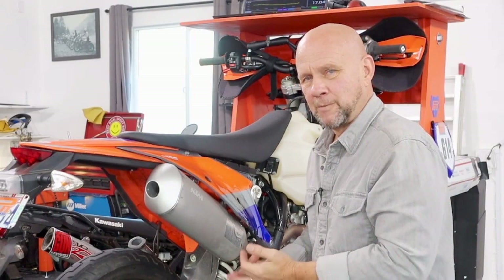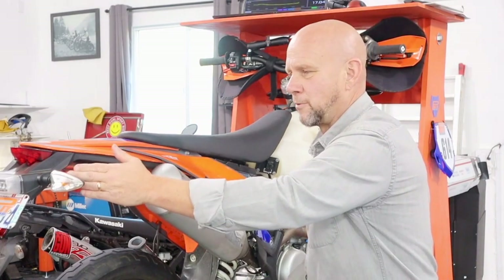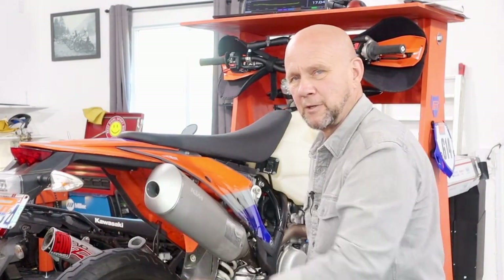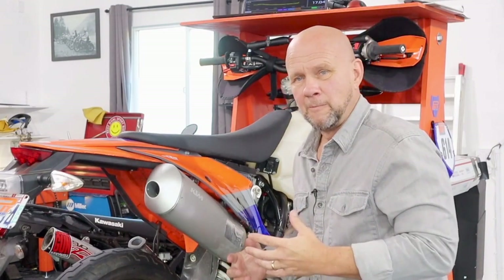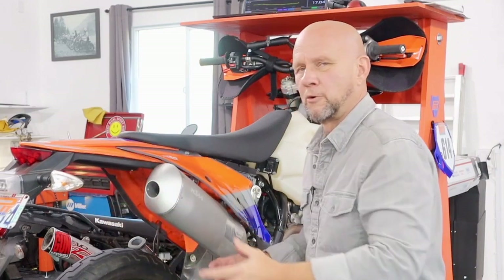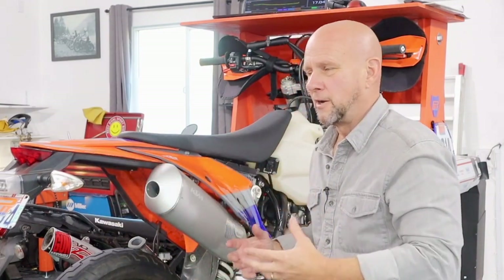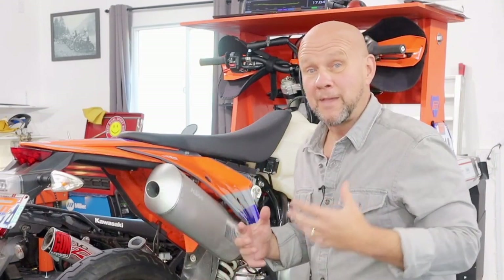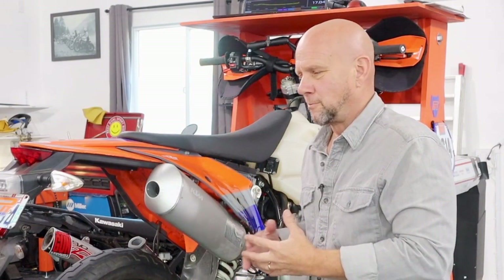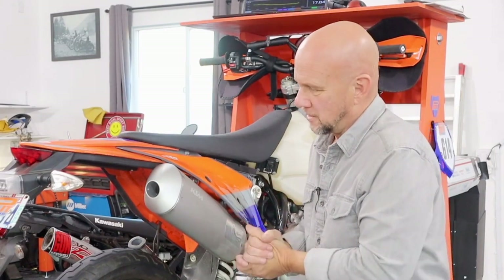All aftermarket mufflers and other end caps are going to take this baby right off and it's just going to be hanging there, melted off. So if you want to keep the stock turn signals — and a lot do, a lot of places are now requiring bigger, bolder, more visible turn signals than just little ones you can stick on — we're the only ones that allow you to use them. That's what makes this thing arguably the best end cap. It has all that stuff going for it that nobody else has.